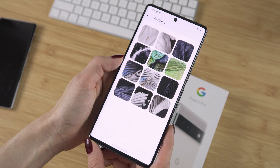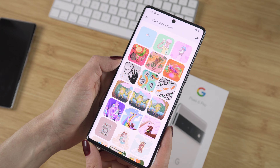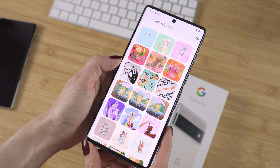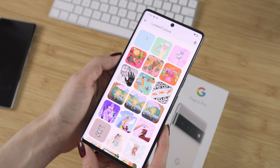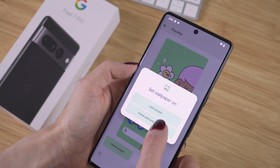Let's check out the wallpapers — I'm always curious about the new ones on Pixel phones. The Feathers collection is definitely new. And these three in the curated culture folder are also new, but if you own a Pixel phone you should have them too. Just make sure you have the latest update.